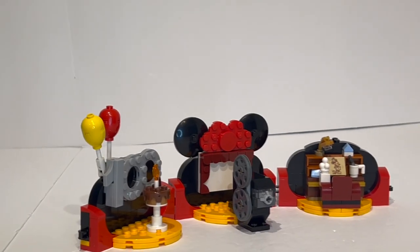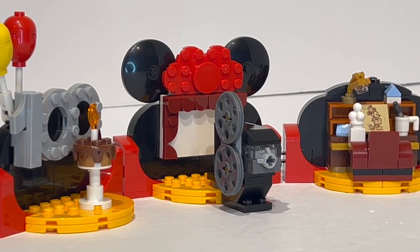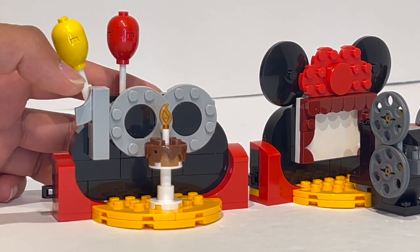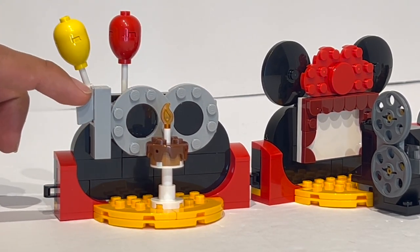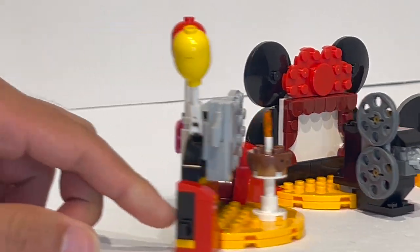Moving on to the rest of the set, there are quite a lot of interesting things in this build. You have a nicely brick-built 100 Years of Disney logo text, which is really nice — super simple, literally just using ring pieces and curved macaroni elements, but it comes together really nicely. There's also a birthday cake for celebrating 100 years of Disney.